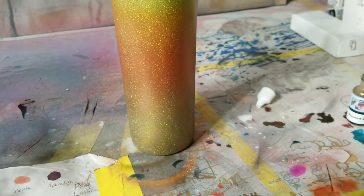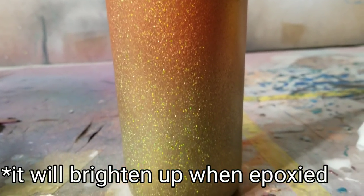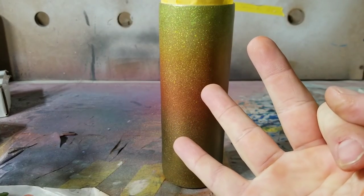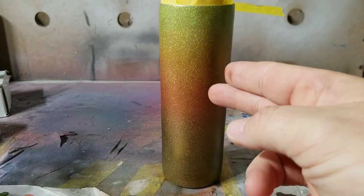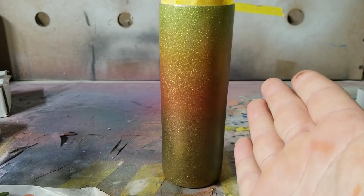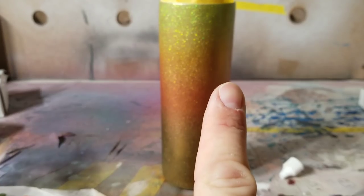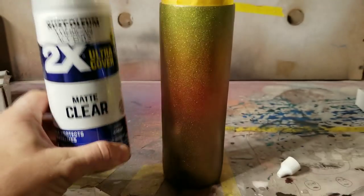Look how smooth and beautiful that transition is — let's take a look at that for a second. So there you have a beautiful gorgeous fade with three colors. Could you imagine doing three glitter fade ombres? That's almost impossible with glitter, but with this look what you've got — a nice yellowish to orangish to copperish. You can't beat that, seriously.